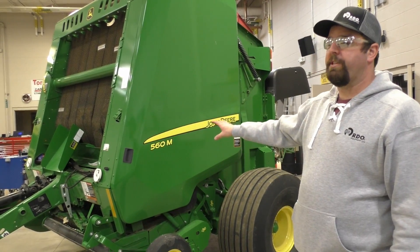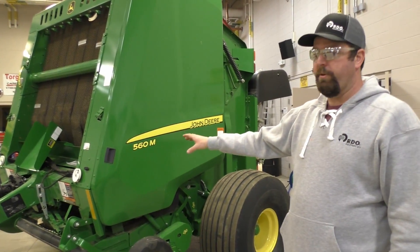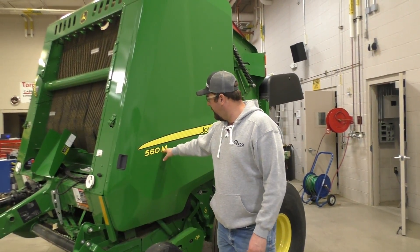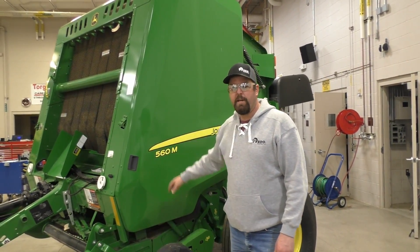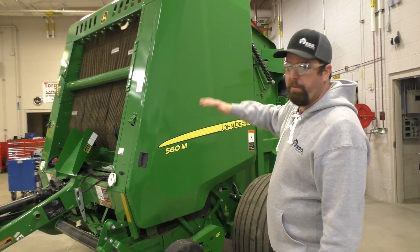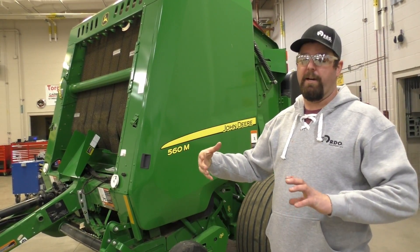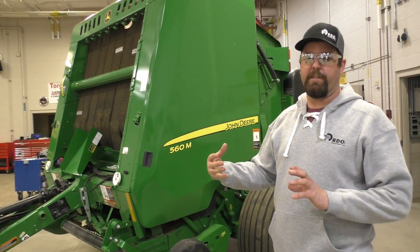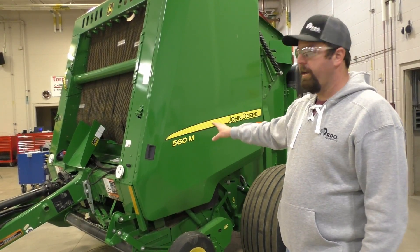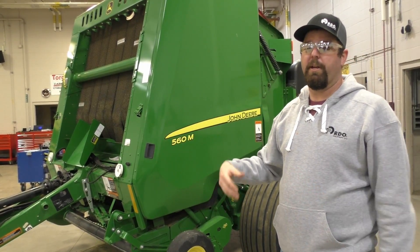Here is a 560M John Deere round baler. This is the newest one on the market. They have a 560R — I believe that's what it is — it's the premium baler. What that is, is it's going to have actual plastic doors on it. It's going to be much like the other balers where it actually has a computer on board and it's ISO capable to go to the tractor. This one is not. This is the mid-grade side, so you're going to have the old monitor that's always been with it.